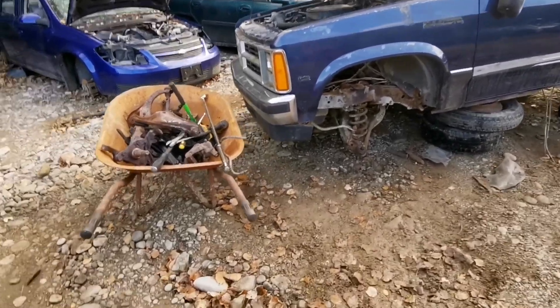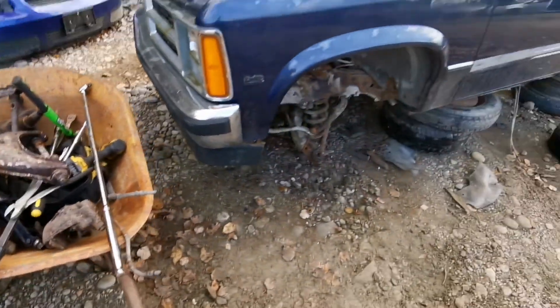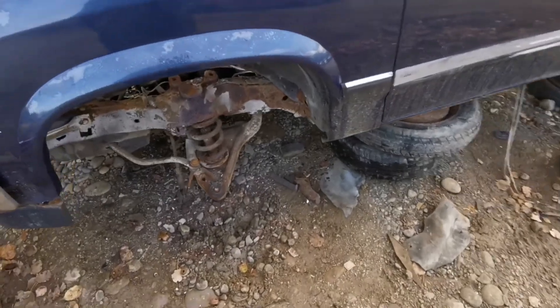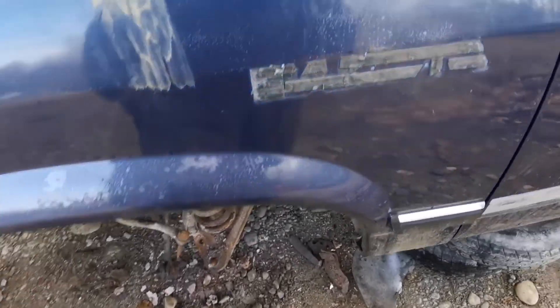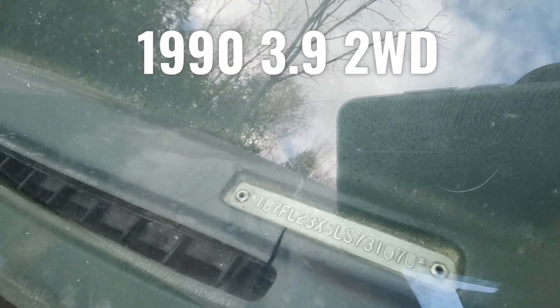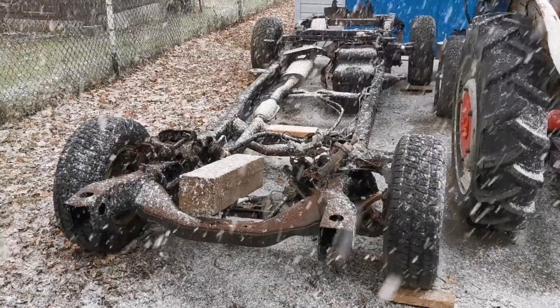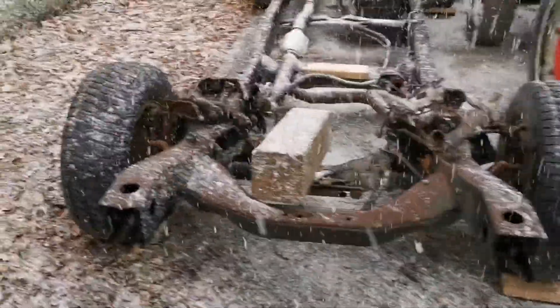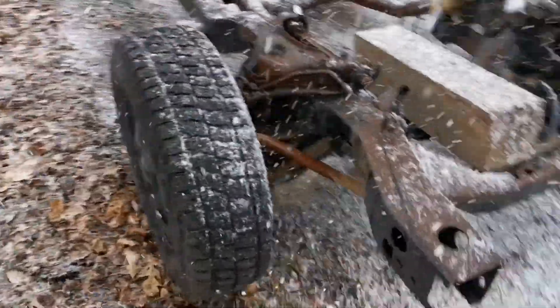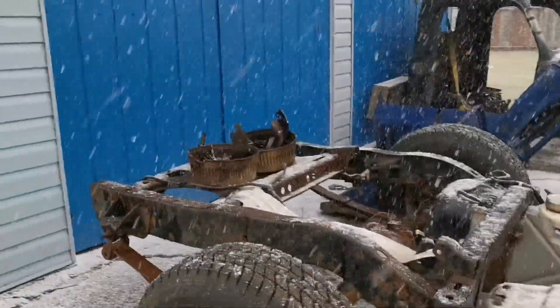So here we are. Got my spindles and everything. This poor little truck — we'll come back and see it next week. Probably didn't talk about it much, but I bought a Dakota frame to put my '52 body on.